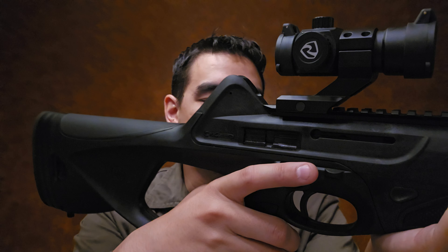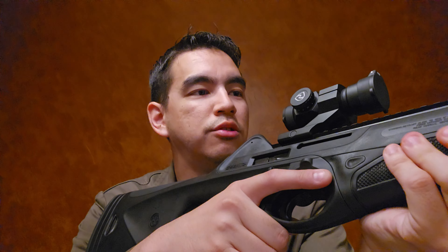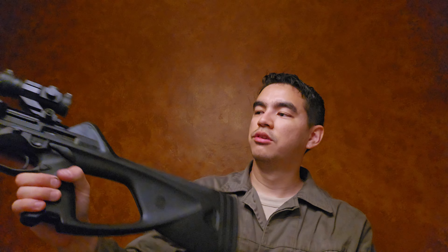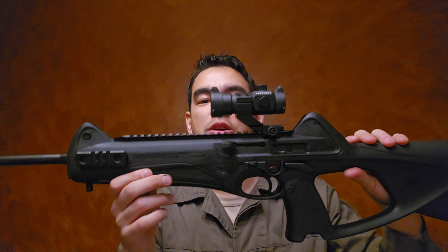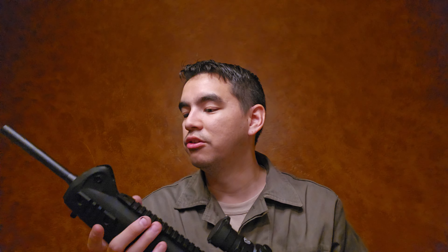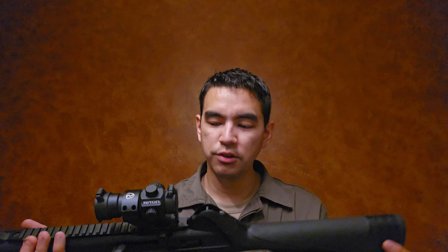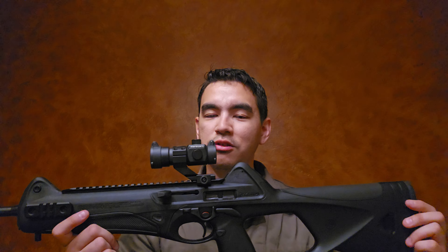That said, even with the not-great trigger and reset, I'm still able to fire this thing pretty quickly and accurately. I've taken it out to 100 yards with just a red dot and was getting about two and a half to three inch groups with quality match ammo — which is pretty impressive for a nine-millimeter carbine that's not really meant to shoot that far. Accuracy is definitely there; it's a fixed-barrel design, so you'd expect that.